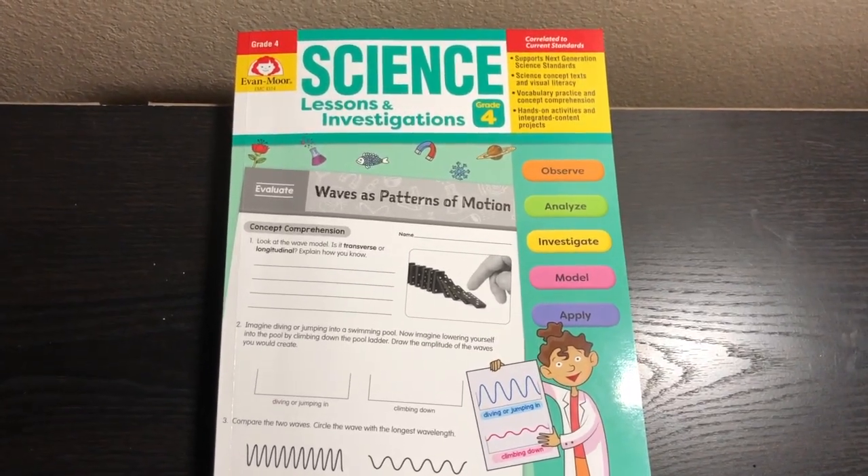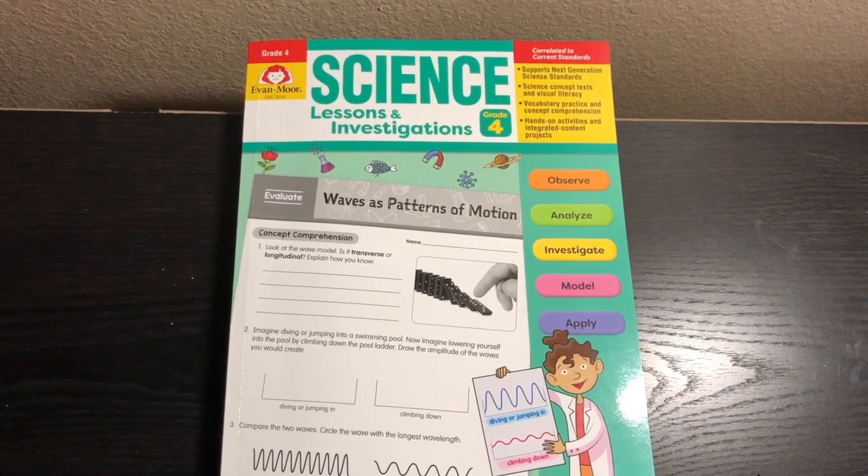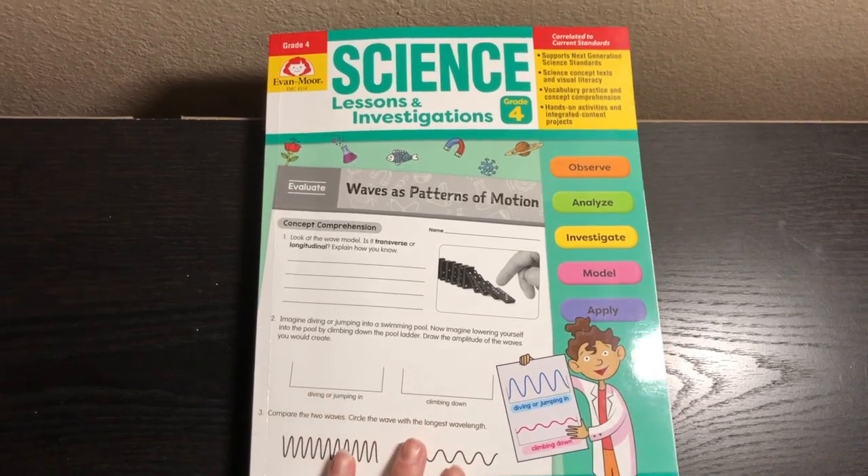Hey everyone, it's Natasha, and today I wanted to give you a review of Evan Moore Science Lessons and Investigations Grade 4. So we're going to take a look at this book and I'm going to give you my review of it.